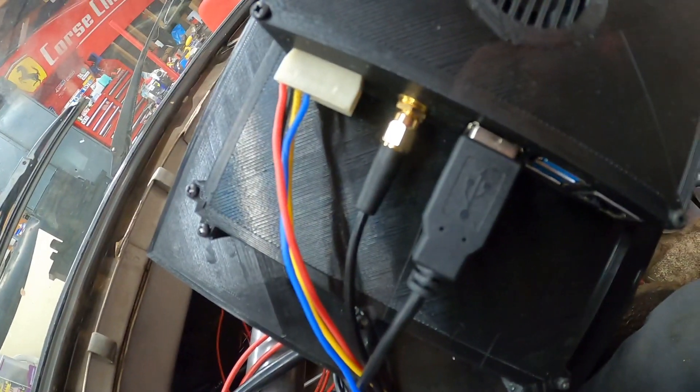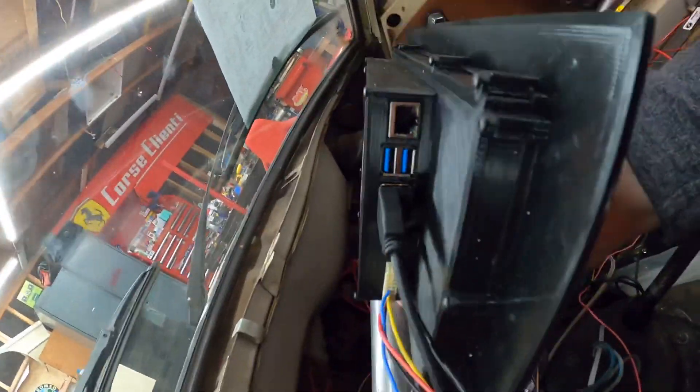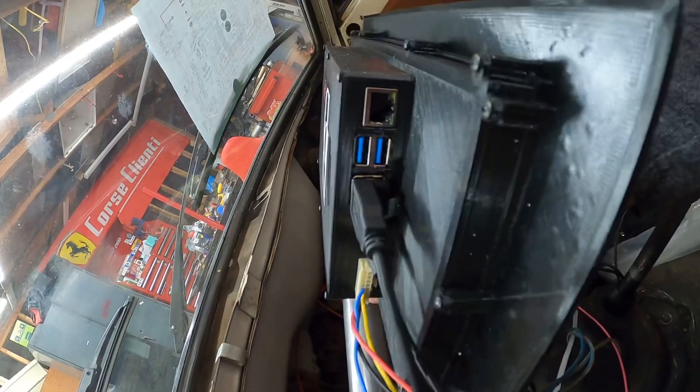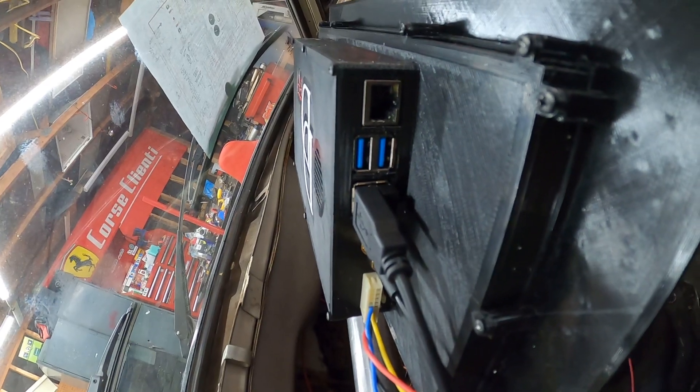That's the GPS antenna — that little coax-looking antenna there. Over here you'll see it's got four USB ports and a network port. It has Wi-Fi and you can hook it to your ethernet.